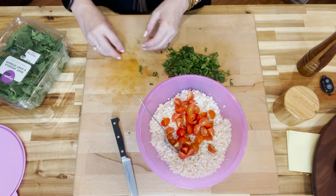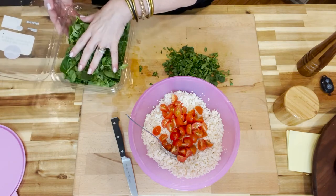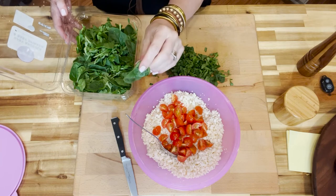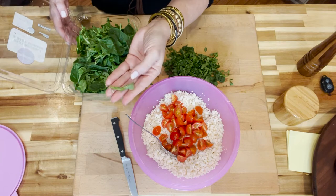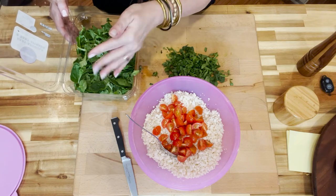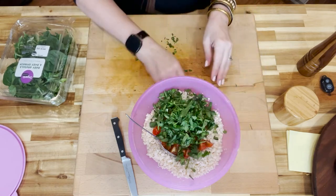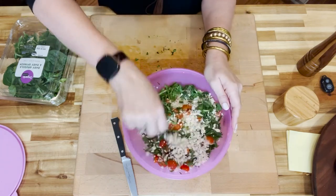Then we add in our one cup of chopped tomatoes. I also have an arugula and baby spinach mix — the raw spinach is kind of sweet and the arugula is a small leaf lettuce that's peppery, so it has a lot of flavor on its own. I've chopped up about a cup and a half of that and add it to the bowl as well.